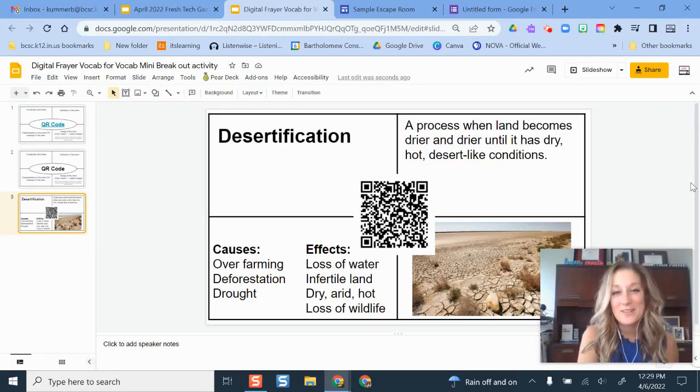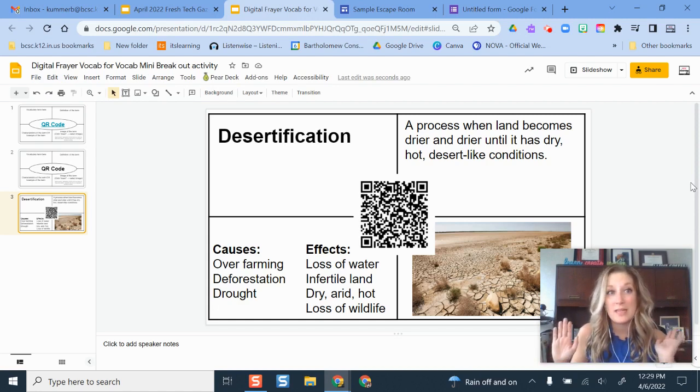Hello and welcome back to this tutorial channel. In this tutorial I'm going to show you something that can be a low-tech, no-tech, or even a high-tech activity. It really just depends on your preference and the time you want to invest. It's called a vocabulary mini breakout room, inspired by digital breakouts and digital escape rooms, breakout edu, and a piece I saw on Twitter from Jill Webb, a social studies teacher I follow.